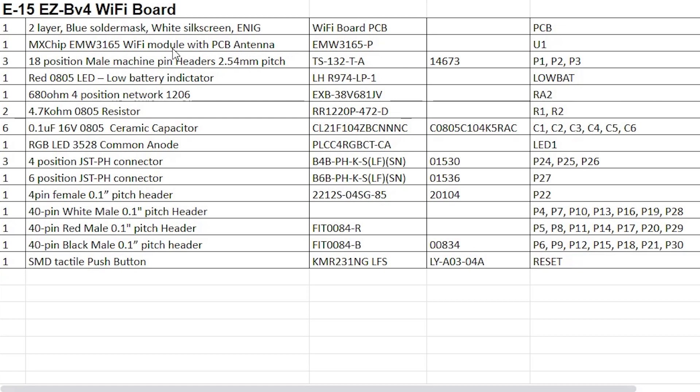Here is the E15 bill of materials. It starts with a PCB, then the Wi-Fi module — the EMW3165 — those 18-pin headers along the outside that connect to E01, the red low battery indicator LED, more resistors and caps, the RGB status LED, three I2C connections, the camera connection, the UART connection, the digital and analog pins that are broken out, and finally the reset button, which is a surface-mount tactile push button.